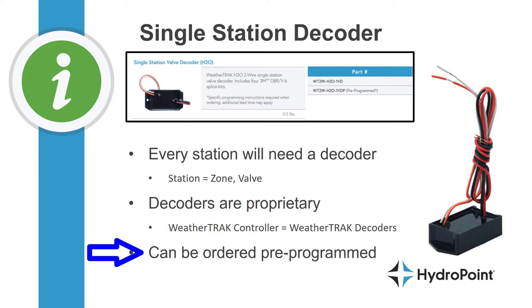It's also nice to know that single station decoders can be ordered pre-programmed with the station numbers already on the decoder, to save the installer time in the field on the day they install.